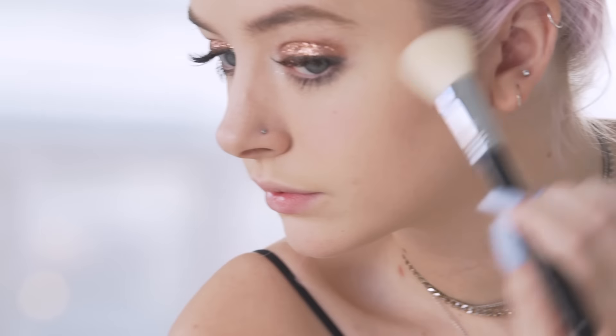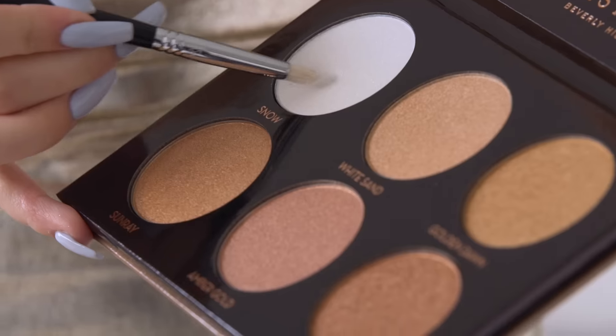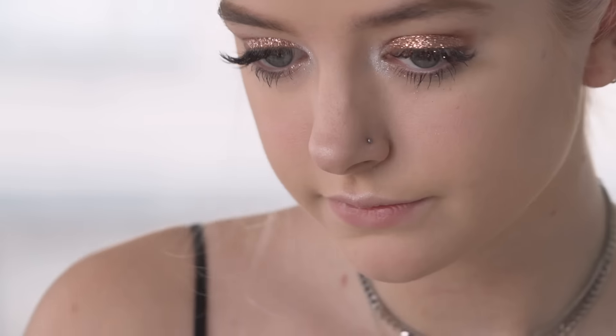Now I'm using the Glow Kit again for my cheeks with the color White Sand. Using the same small brush, I'm taking a mixture of Snow and White Sand and putting it on my cupid's bow and the tip of my nose. And the look is finished — oh my god, it's so cool!